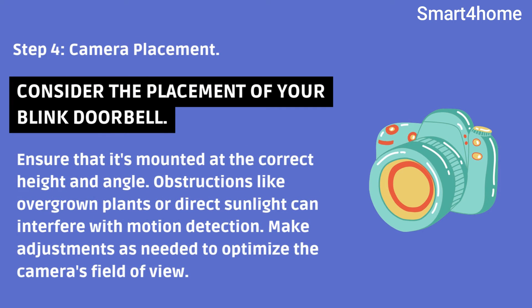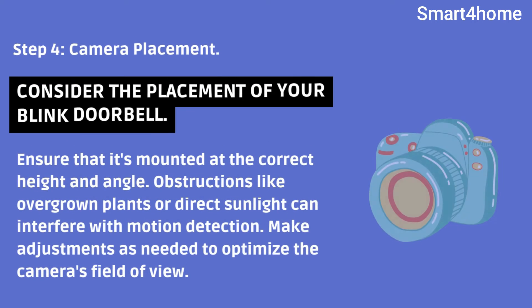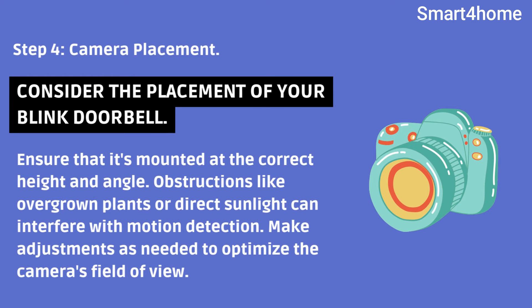Step 4: Camera placement. Consider the placement of your Blink Doorbell. Ensure that it's mounted at the correct height and angle. Obstructions like overgrown plants or direct sunlight can interfere with motion detection. Make adjustments as needed to optimize the camera's field of view.